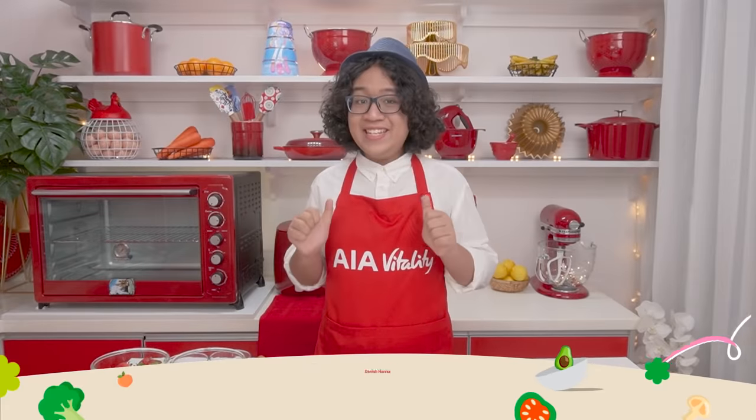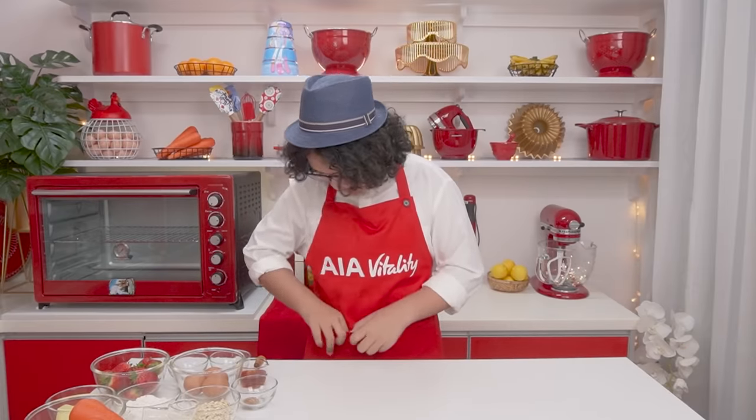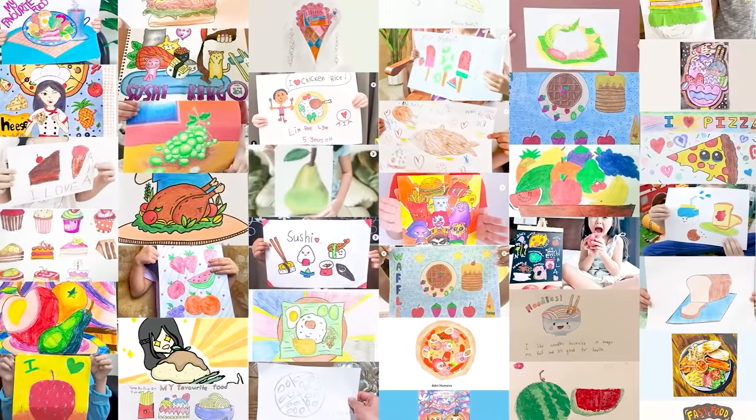Hey everyone, I'm Danish and welcome to Mighty Healthy Meals, a special kind of cooking show. Oh hi there! Hello Danish, hello everybody, it's me Nicole. So earlier this month we launched the My Favorite Food drawing competition and we've selected our winners from all these amazing entries we received. This Children's Day, AIA and I are on a mission to get Malaysian children to eat well, so I am challenging Danish to cook meals based on these fabulous drawings but with a healthy twist. What are we cooking today, Danish?